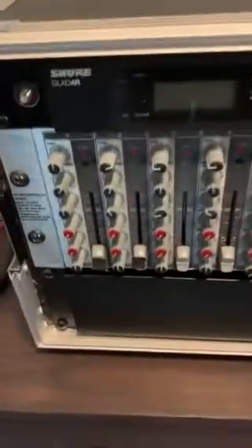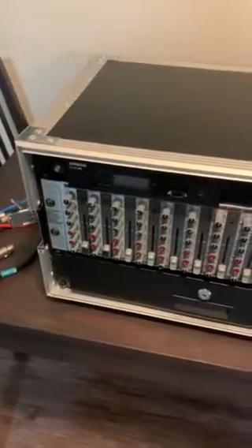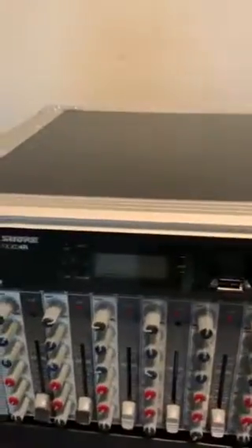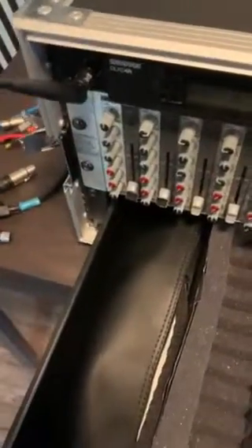The first four channels are set up with microphones in mind. We have the Shure GLX-D that's rack mounted here — that's a handheld wireless that can be found inside the drawer. The antenna for that handheld wireless are inside the drawer as well, and they're routed to the front here; they can just screw right in.